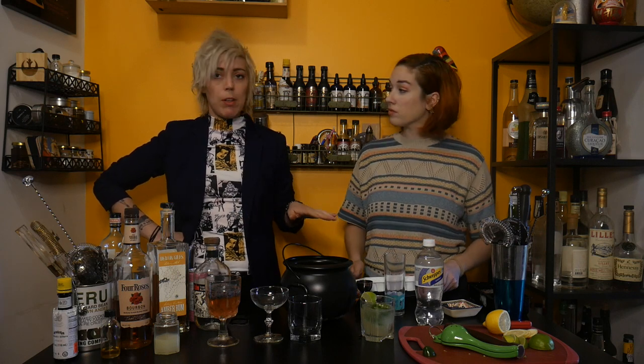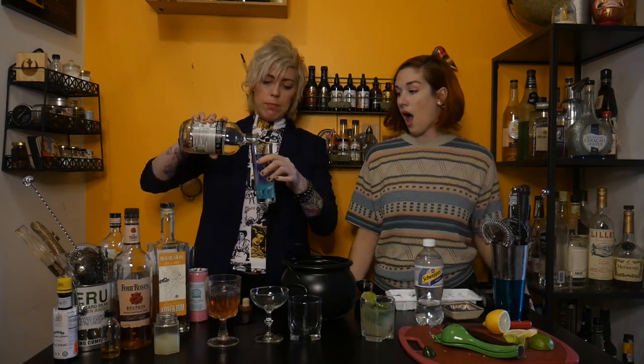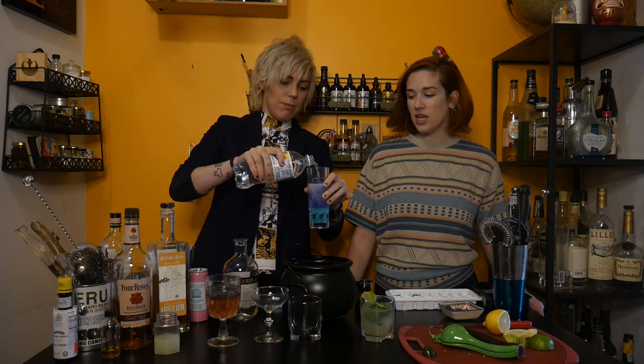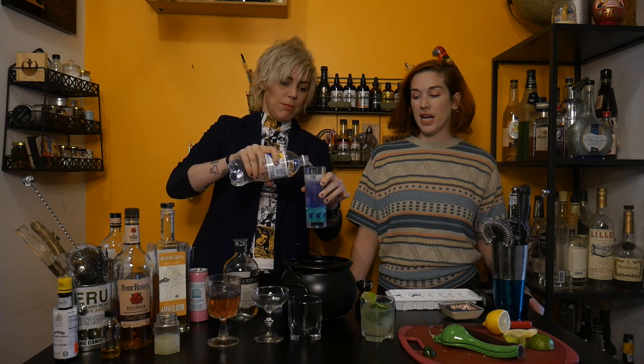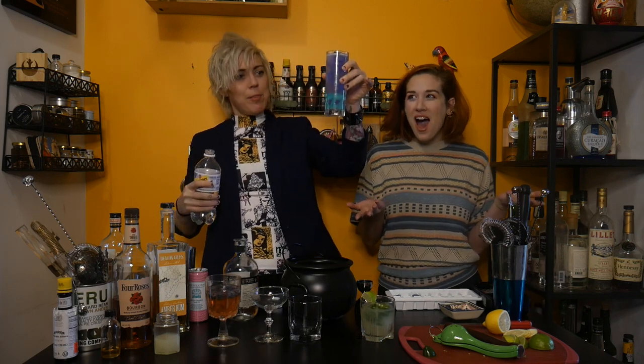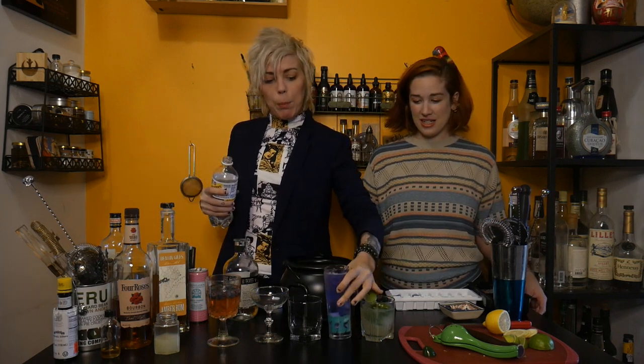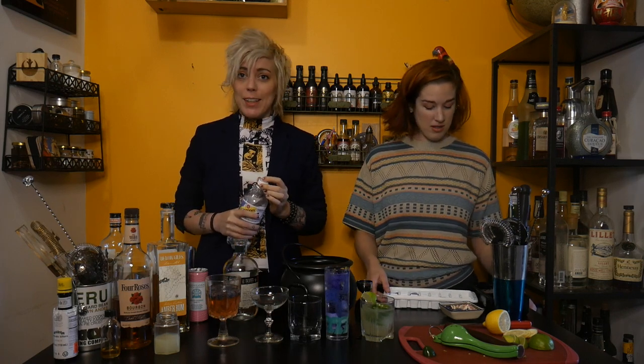We just let the butterfly pea sit for like 15 minutes in the water. Now for a really simple drink, this is going to make a really cool garnish. You can do this in your vodka soda, your gin and tonic — it's cute. It's a really easy and beautiful way to dress up a tequila soda. And you made it blue! So if you have a really basic drink — any sort of highball — this is a fun thing you can do to make it look way more extra than it is.